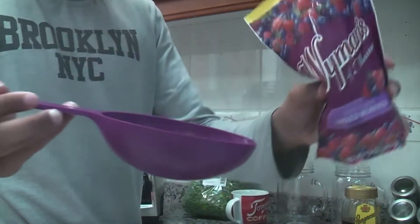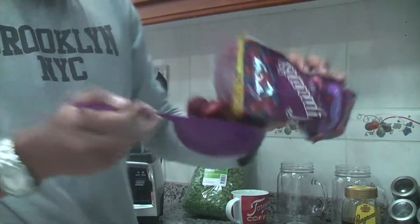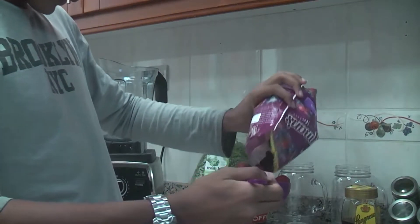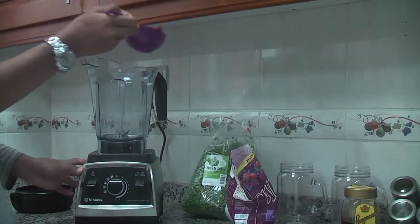We're going to measure a cup of berries — just fill it up all the way to the brim. It's got blueberries, strawberries, all the good stuff. Then we've got our cup here, and we're just going to pop it into the blender.